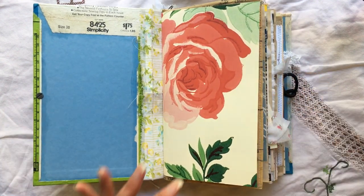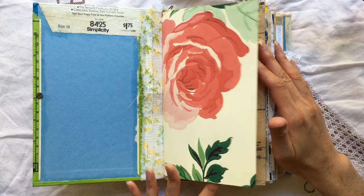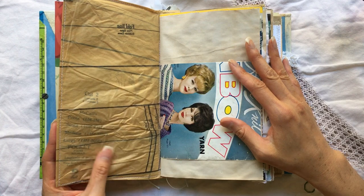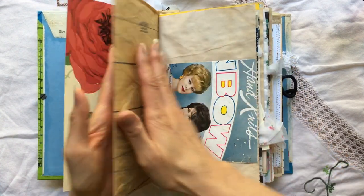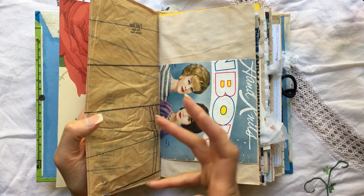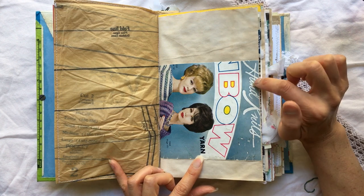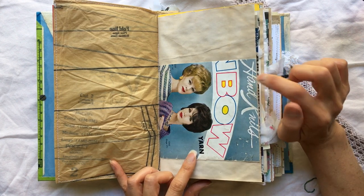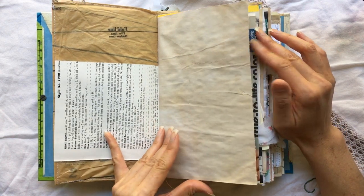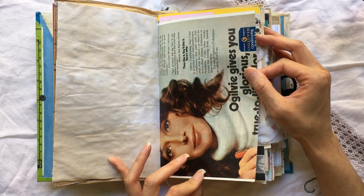This first signature starts out with Taylormade Journals grungy wallpaper — I love these patterns. This is made from sewing pattern tissue; it's kind of poofy and just feels really good in the hands. This is part of a knitting magazine from the 50s, and some coffee dyed paper right here. This is from a 1970s magazine.